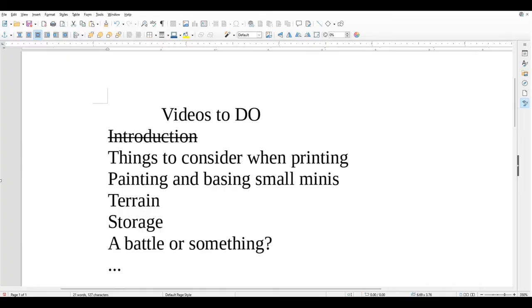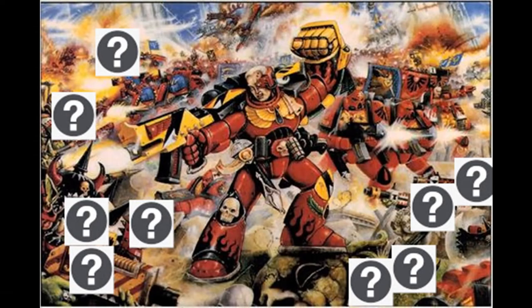I will do guides on the build as it moves along and share the different pitfalls I fell down so you don't have to do the same. I also need your help to decide what the Sons of Sanguinius will face off against — write it in the comments which Xeno or Chaos faction you'd like to see downscaled, and then we will post a battle report between the two sides when everything is done.